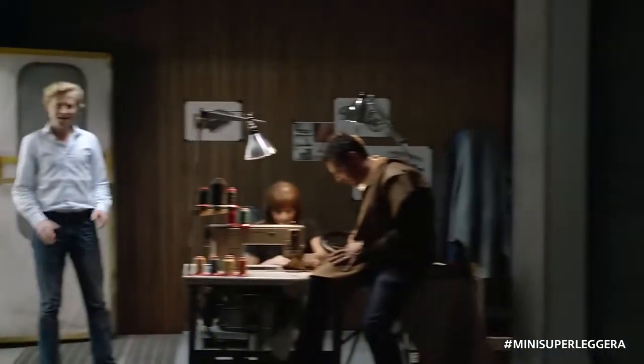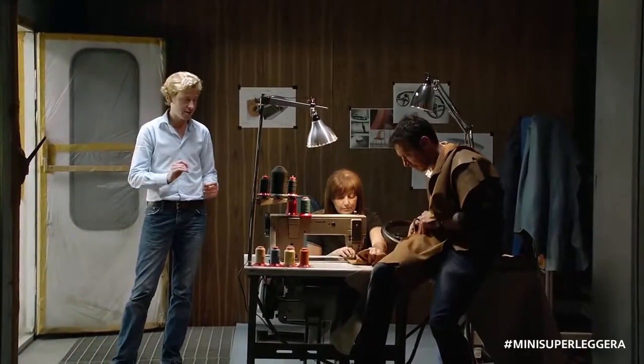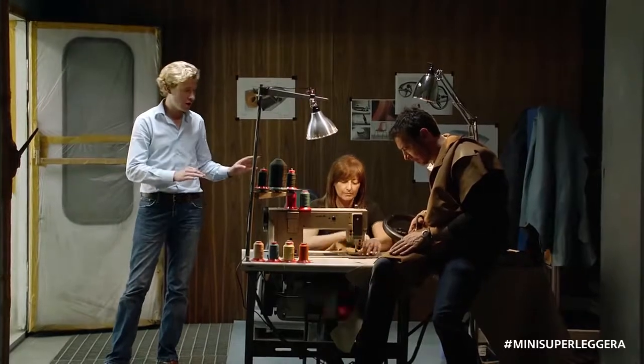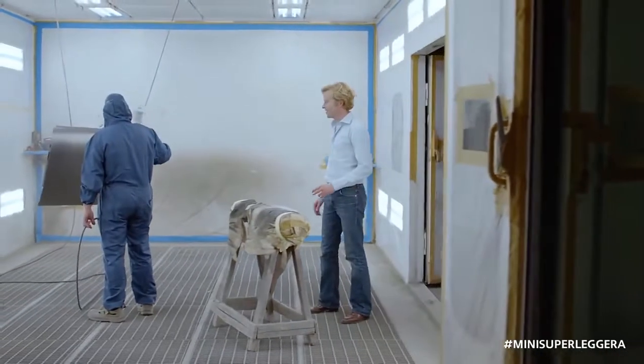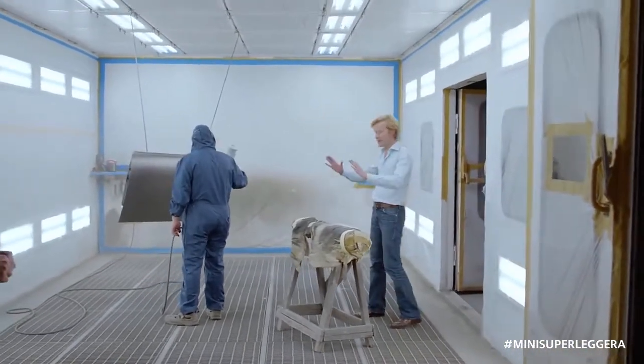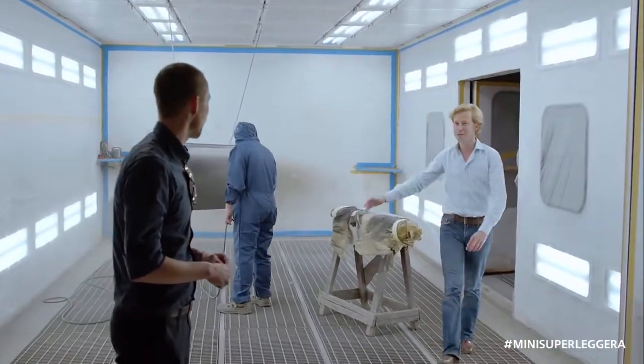The outside and inside are made out of the finest leather. Stitching and colors are bespoke. Finally, we can have a global vision of the volume, thanks to the highlight and the shadow.